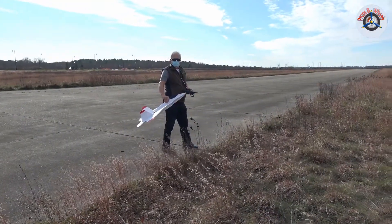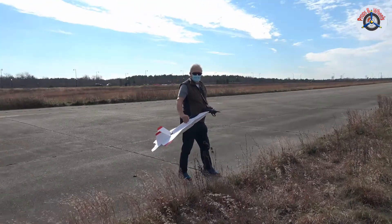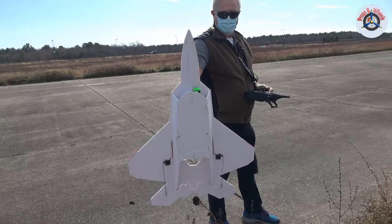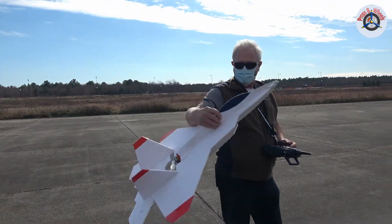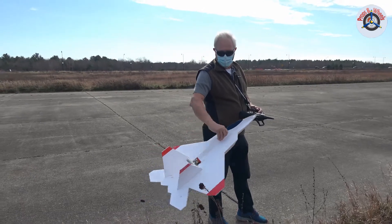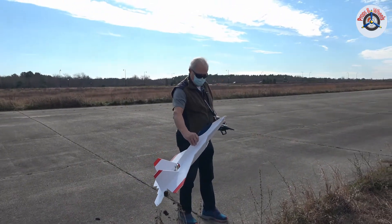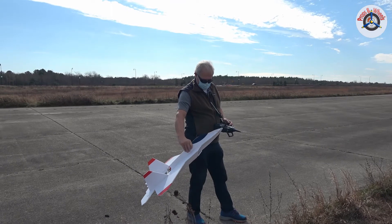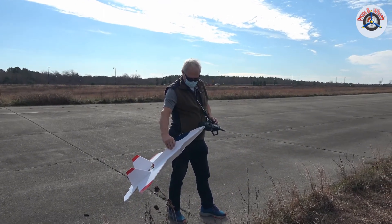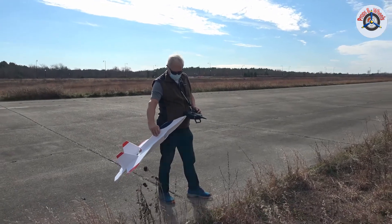Greetings RC friends, welcome to Props and Wheels. This is my friend Frank and he built this foam jet with a pusher prop on the back. He tried maidening it with other motors — he used a 65 millimeter duct fan and it didn't fly well. He says it now has a great power-to-weight ratio, and he's going to maiden it outside. Good luck Frank!